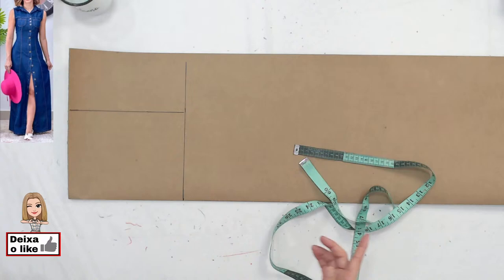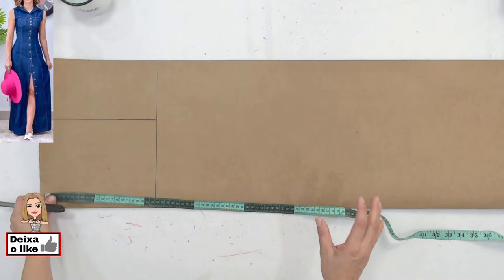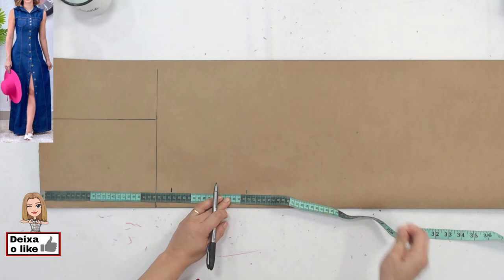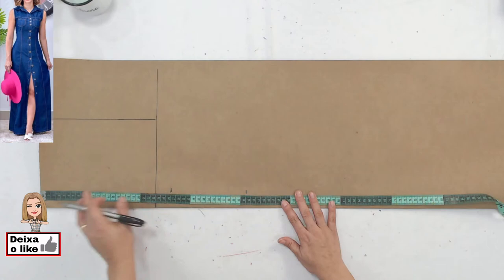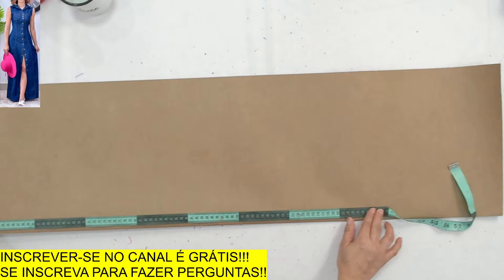Vamos colocar tudo de altura. O meu vai dar praticamente 1,50m de vestido — porque se eu for usar salto, pelo menos não fica pegar frango. As alturas que eu tenho são: 26 por causa da altura do busto, 41 por causa da altura da cintura. Depois vou marcar o comprimento de uma vez. Eu tenho que ter mais ou menos 1,50m — vamos ver se dá até aqui. Ficou bem na beiradinha.